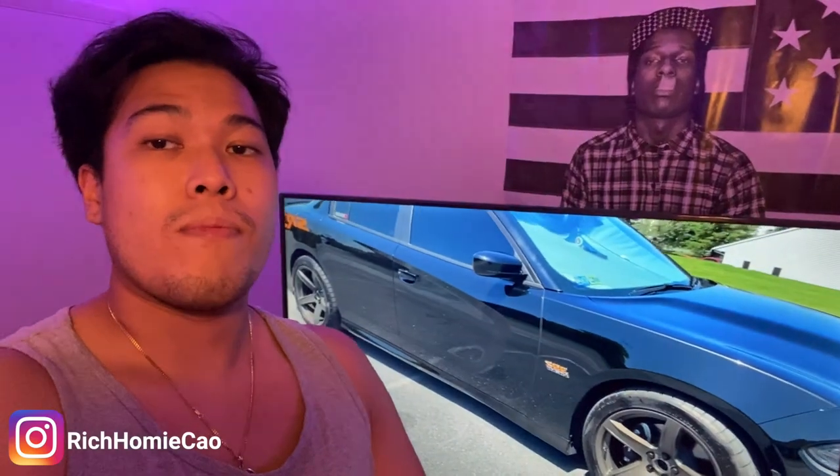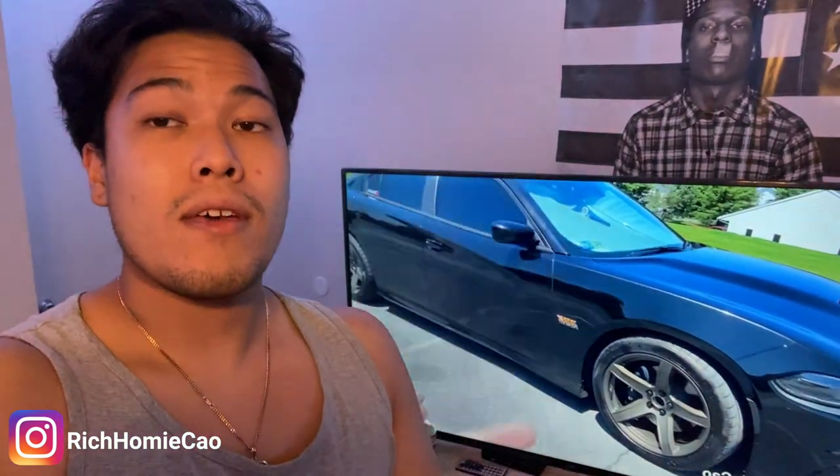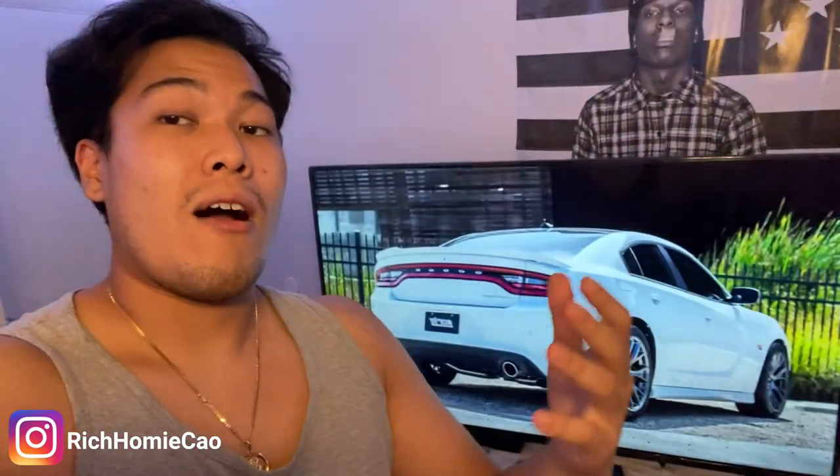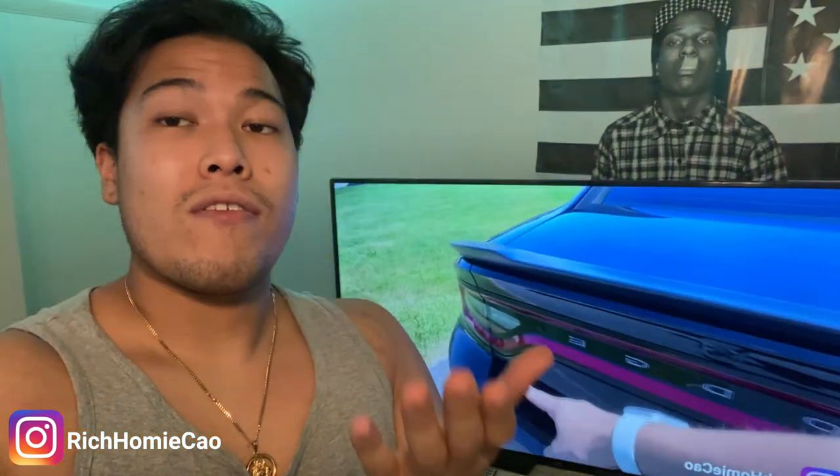I also took my car to the local Dodge dealership for an oil change and a security update, and was able to record some of that footage. I showed it to my friends and they mentioned they'd be ticked off if the service technician did that — so let me know what y'all think after seeing the footage. It was pretty funny, and it's a great practical use of the dash cam — making sure people working on your car aren't abusing it or cutting corners.